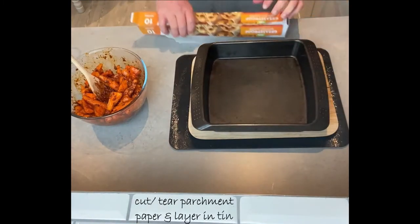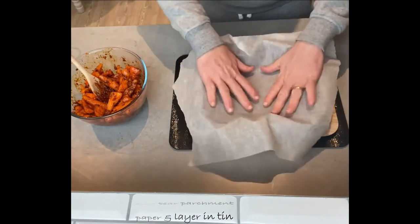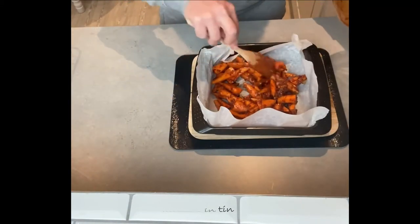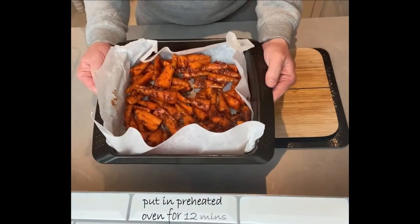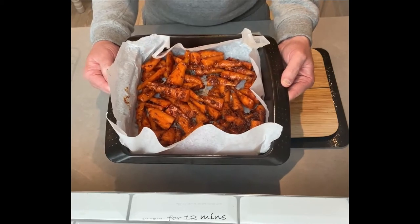Let's get started. Alexa, set the timer for 12 minutes. 12 minutes, starting now.